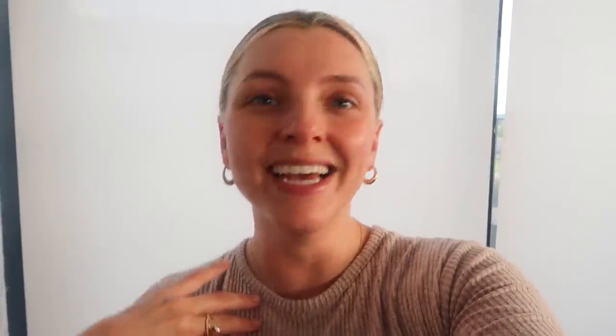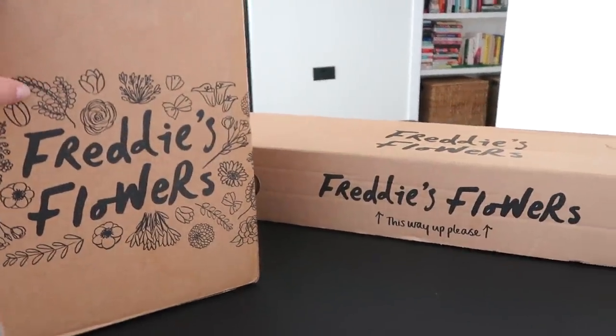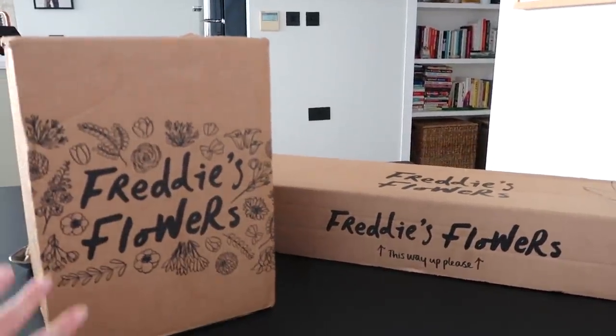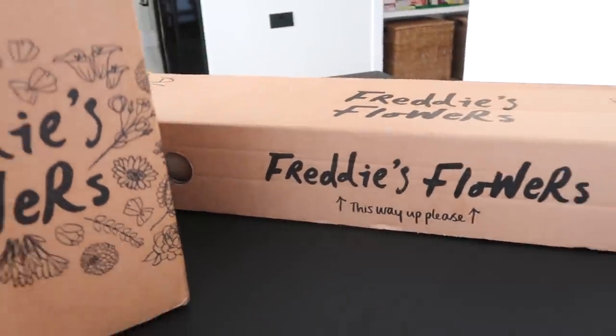If you live in London, you'll have seen the bikes riding around filled with Freddy's Flowers. Whenever the Freddy's Flowers guy comes to my building, I'm like, are these all for me? And he's like, have you ordered them? I just got this amazing delivery from Freddy's Flowers and I'm going to tell you a bit about them today — we're going to unbox this, which I'm so excited about.